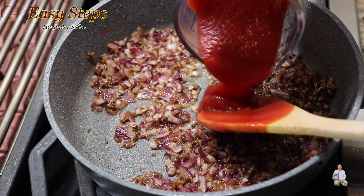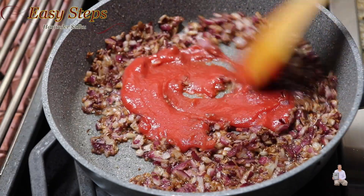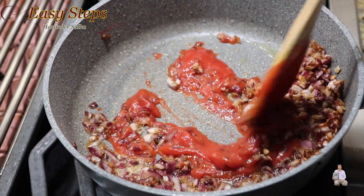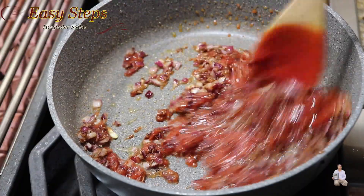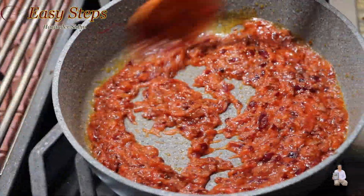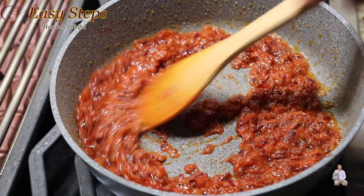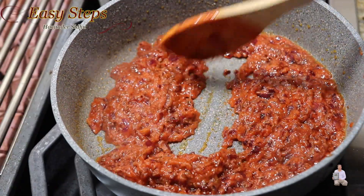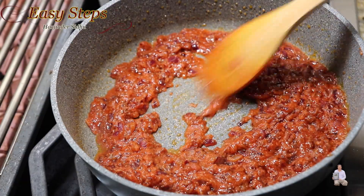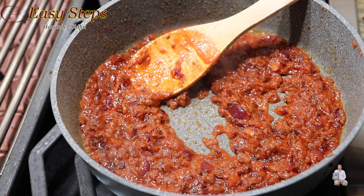Add tomato sauce, quarter cup. I always list my ingredient list under the description, so please check it out. Keep mixing and keep cooking the tomato sauce with the masala for one minute. A good indication when cooking: when the oil starts to ooze out, that means it's fully cooked.